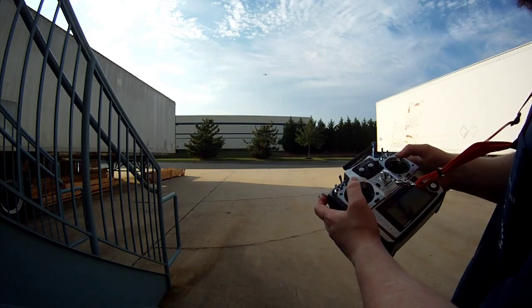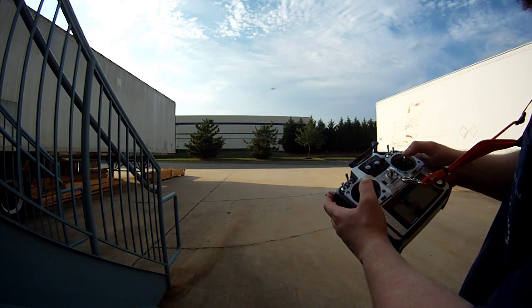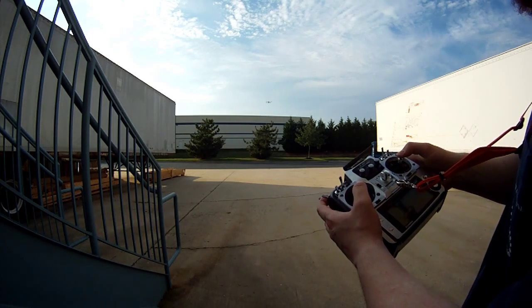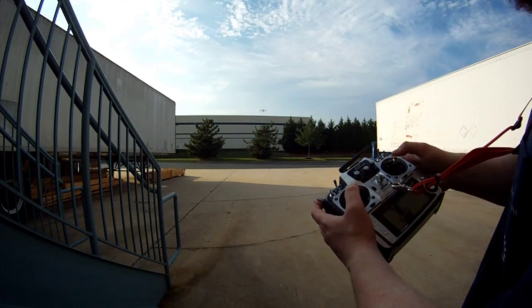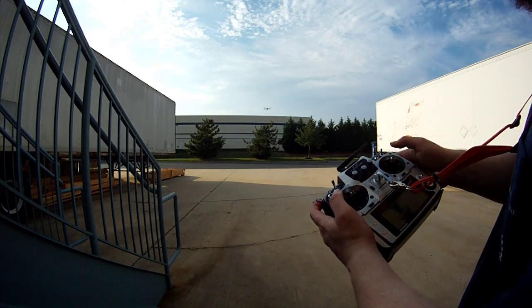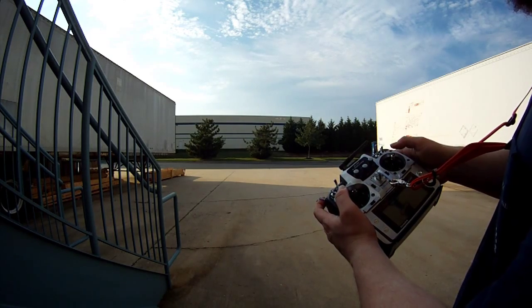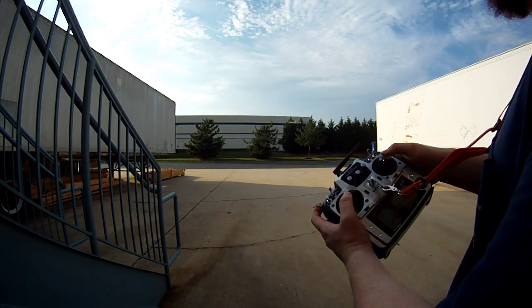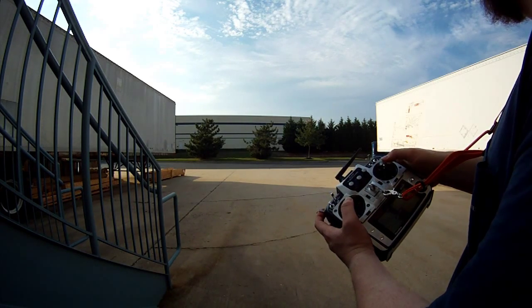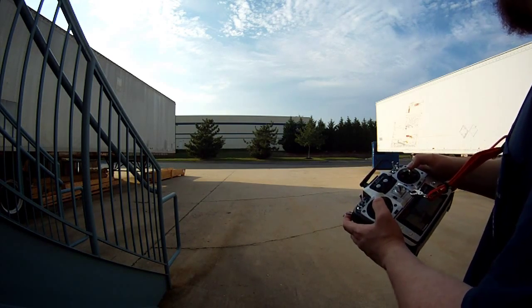I'm going to lower it a little bit — that tells it I want to come down — and then I center my stick again and it's pretty much holding position now. Even if I turn it in yaw it might drift down a bit, but it should come back up. Let's bring it back a little closer to us.